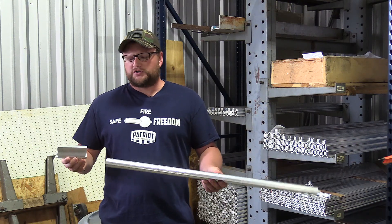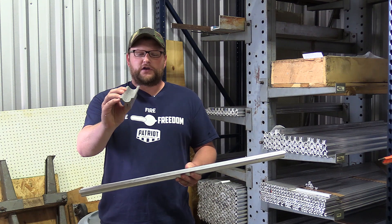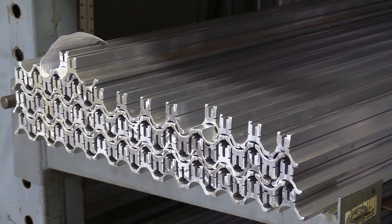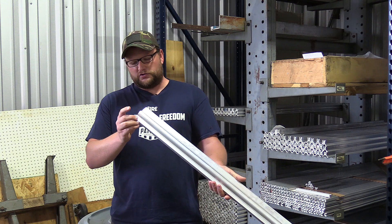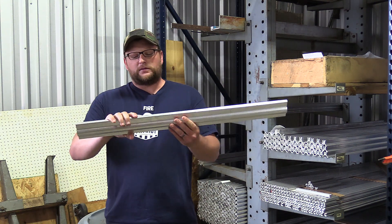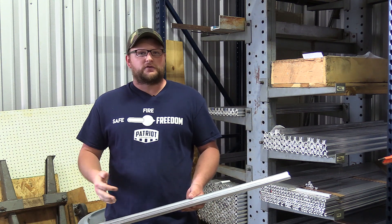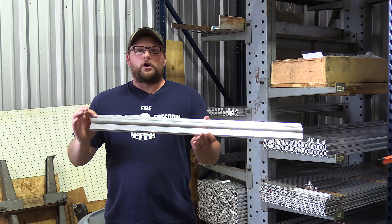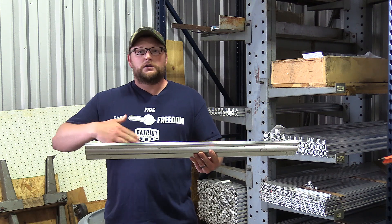Moving along, I'm going to show you a couple of extrusions — more raw materials used to make their air rifles. This extrusion right here is what they use to machine their scope mounts. They basically buy these in big long sections, cut them up into short pieces which are then finish-machined into whatever the finished product needs to be, and then anodized. This is a receiver extrusion. These are bought in big long bars and then cut down to whatever length they need to be. They can cut whatever length and whatever profile they need out of this one extrusion — whether they're making a Condor, a Texan, or whatever. So this is the raw material. This is where their air guns start, out of this extrusion right here.